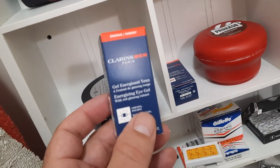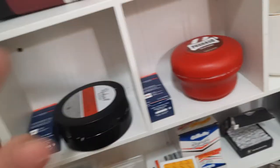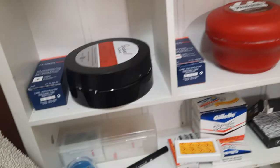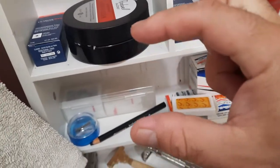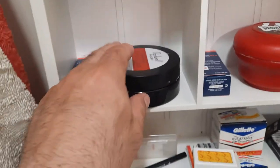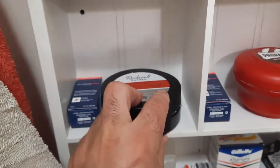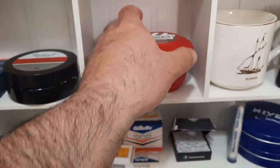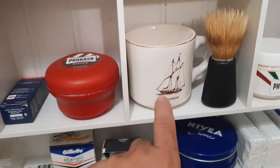These are supposed to be really good — one is for under your eyes and stuff, and this one is for your skin. I don't know, they better be good — they're like 50 bucks for a tube this big. It better be worth it.